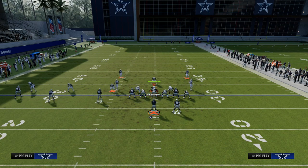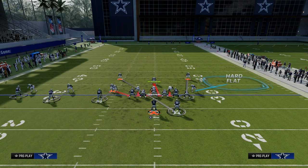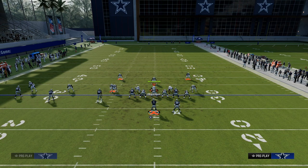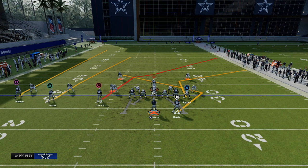Now they have to basically put a zone over there to defend that. One of the zones they might put is a hard flat defender. On the backside of this they might put a vert hook, but we'll get to that in a minute. When you see that linebacker drop back in coverage, you want to turn your attention to the circle receiver, which is the best route on this play.